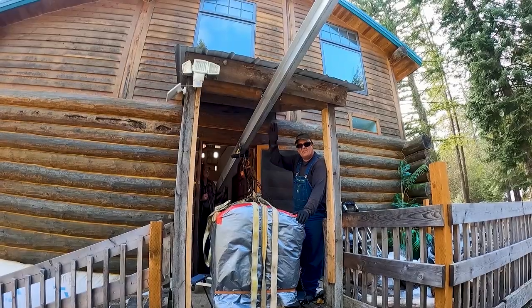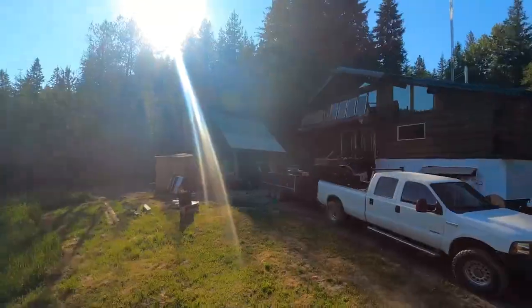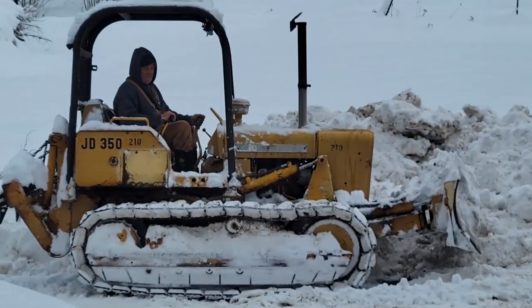Hey guys, we got a problem. Welcome to Hidden Valley Homestead, where my wife Olivia and I escaped the city to homestead our off-grid property in Idaho. This is our journey.